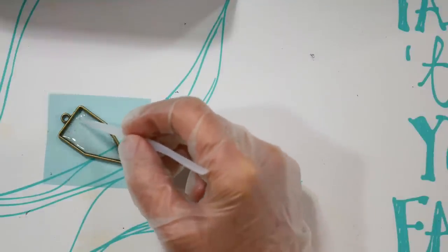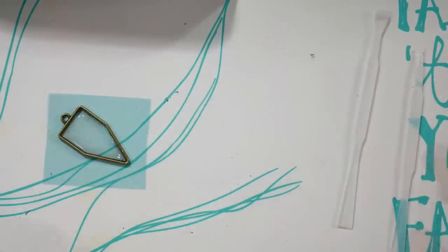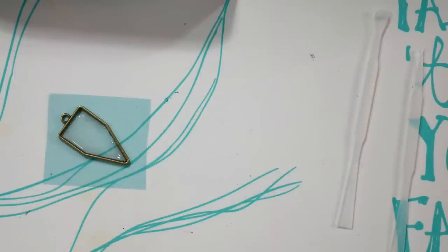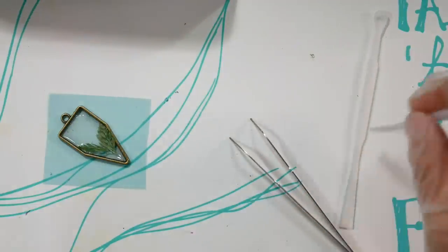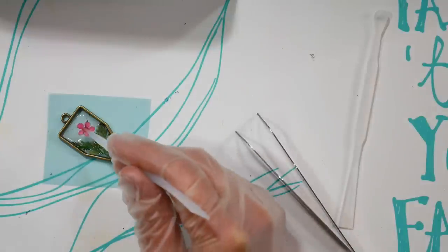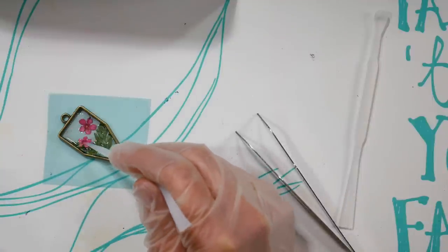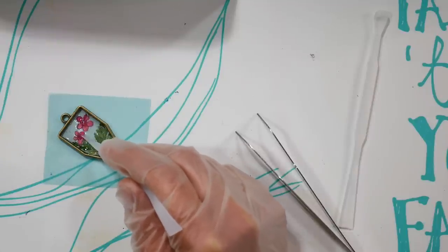Pop any air bubbles with the stick. If you see bubbles that won't come out, lean over the resin and breathe out — the carbon dioxide will pop the bubbles. I find I get fewer air bubbles if I do these first steps in one go. Use tweezers to place the little ferns and flowers from the kit, then press them into the resin with the silicone stick so everything is fully coated and no air is trapped underneath.